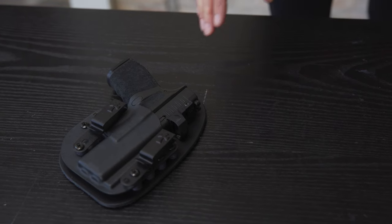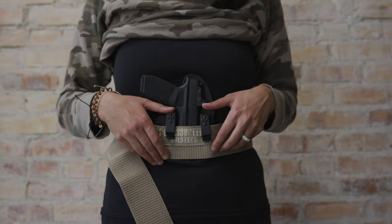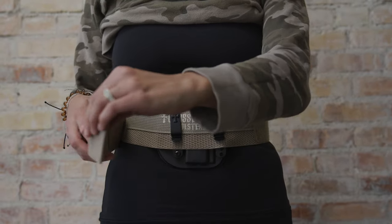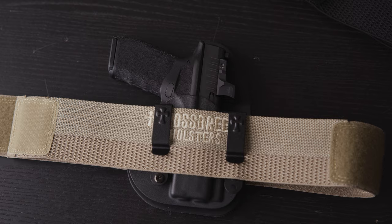I can use an existing holster that I already own and love and feel comfortable with, and it just slides right in to the thicker part of the band and sits comfortably. It comes in small, medium, or large and the colors are nude and black. Personally, I like the nude — I think it looks really good especially under camo and anything like that.